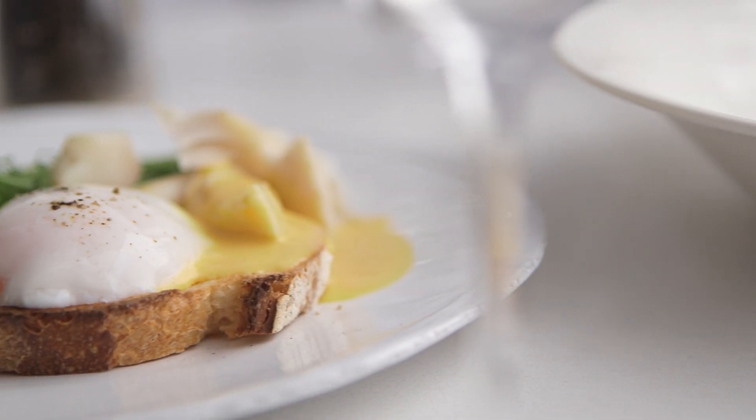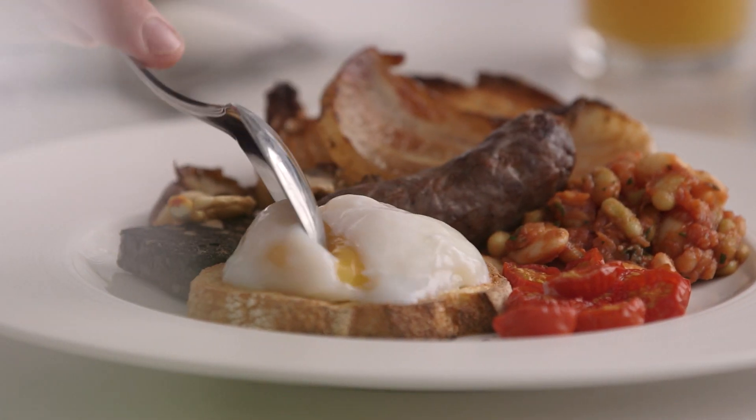So there you have it, the finished slow cooked eggs. Great in a classic cooked breakfast and a roast pork ramen.